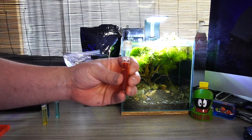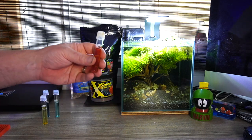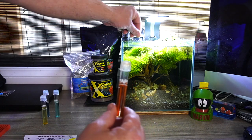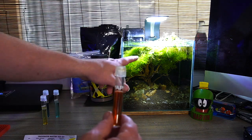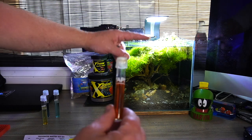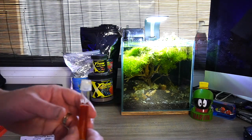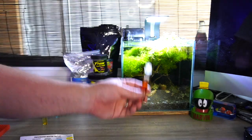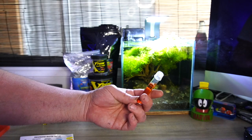Another big factor is overfeeding. It's really tricky sometimes with bettas because they love to eat. You scatter a little bit of food but they're slow eaters — they grab one piece and then another, and by then a few bits have already fallen to the bottom. So that's my fault. Water changes are the only way to get rid of excess nitrate.